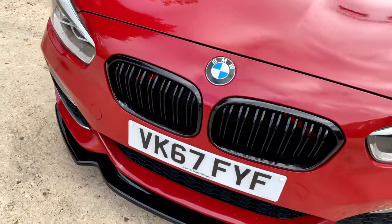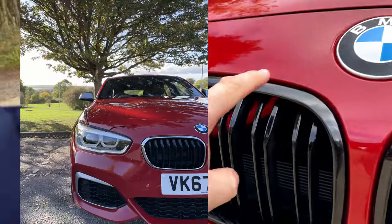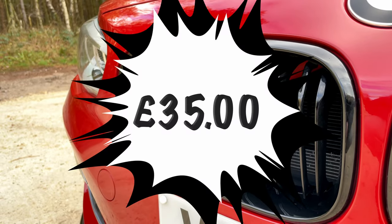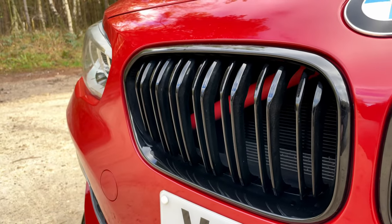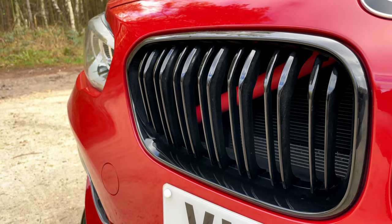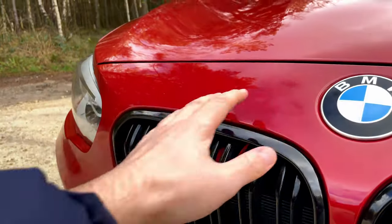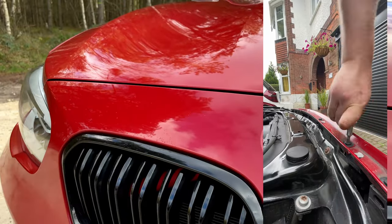So I've changed the kidney grills, which were mine with chrome and black — you've got a chrome outer edge there. I got these from Carbon Accents; I think they were £35, which isn't bad at all. You've got the dual slots there as well, a bit of an M-style look. Really easy to do and really cheap — you literally pop your bonnet up, pull the top of the bumper away after you've undone the six screws at the top.